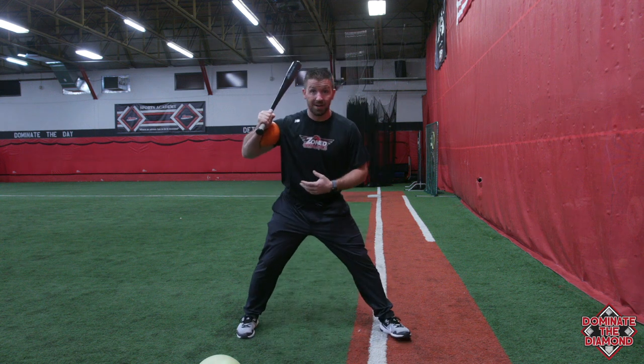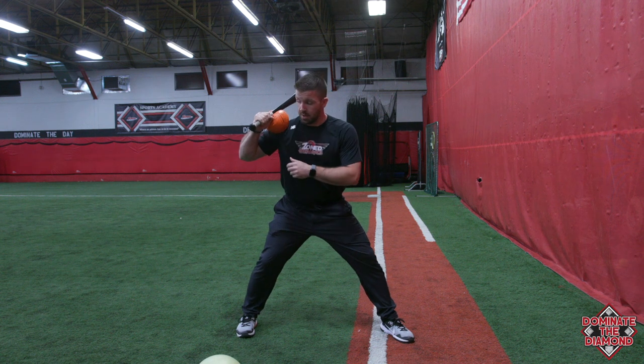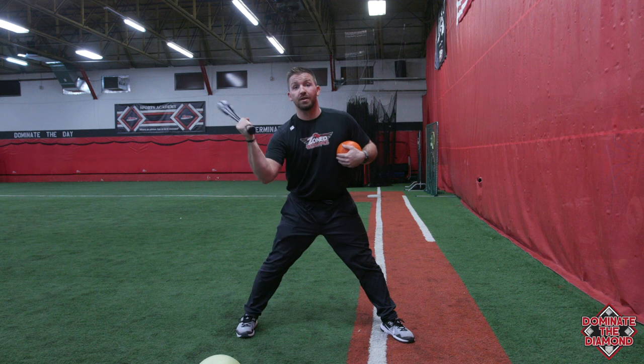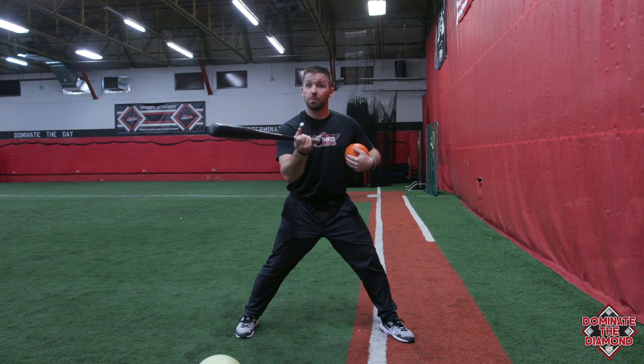There are two different ways to do this. One, you can do it in here. The second one, you can actually put it on top of their shoulder and put it into this position. You see a lot of players at a young age, they get really long with their swing — some coaches will call it getting disconnected, others will say you're super long, real loopy.